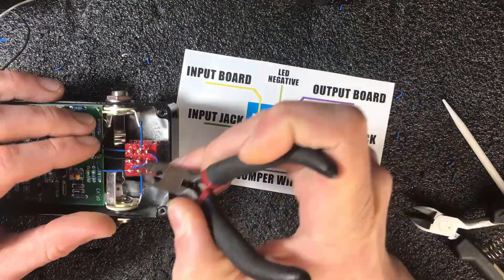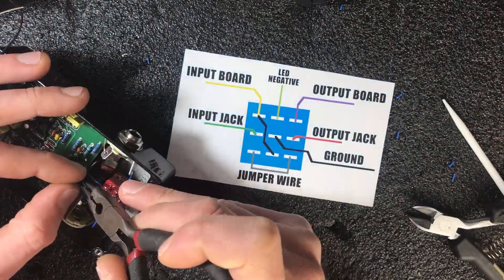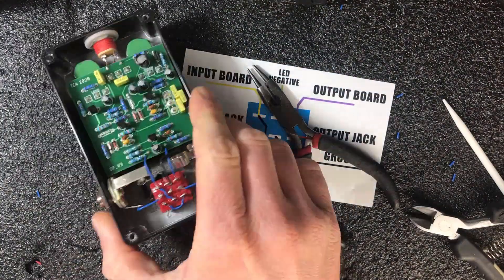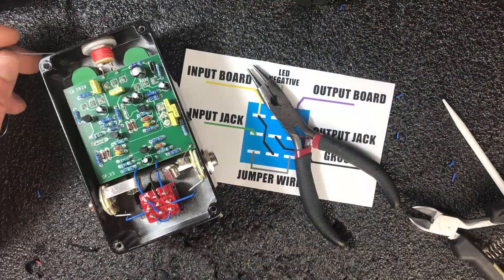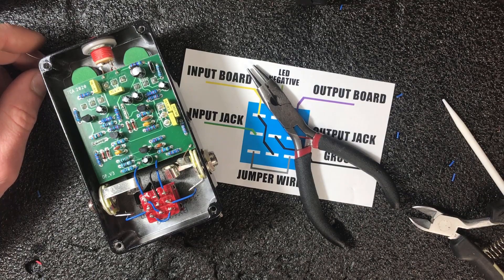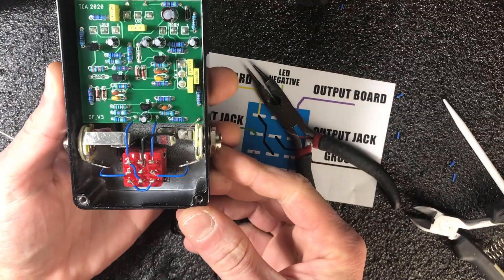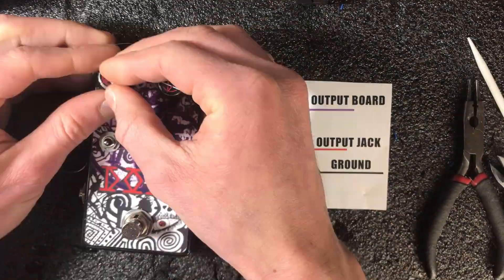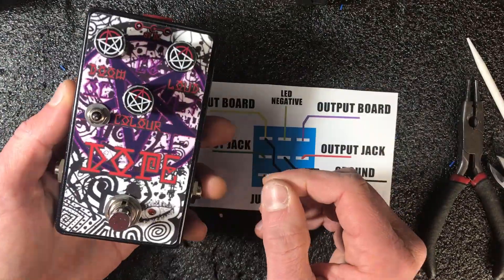Don't forget to put some solder on the jack's ground connection. As you can see, it's totally easy. You can use this method to create true bypass for your pedal or to mod any other pedal. In that case, you will need to identify the input and output on the board, and you'll be ready to do this. The pedal is ready — just need to put the knobs on and it's done.